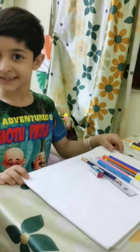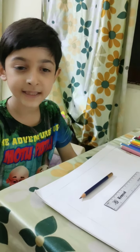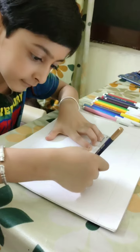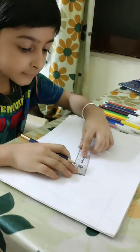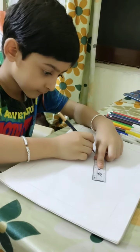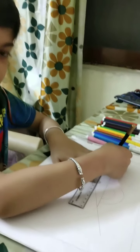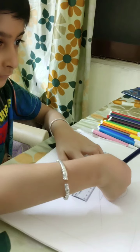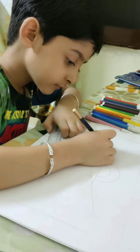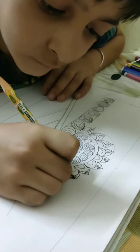Let's start. First of all, I will draw the pattern with the help of pencil and scale.